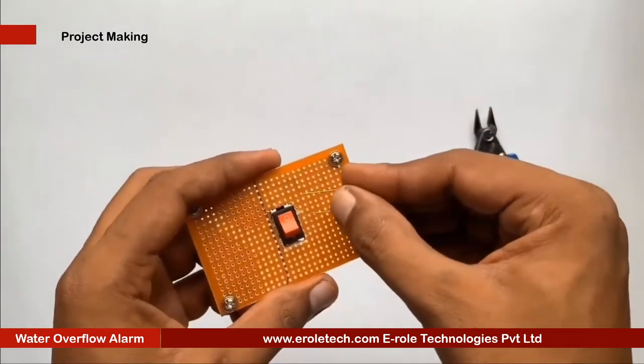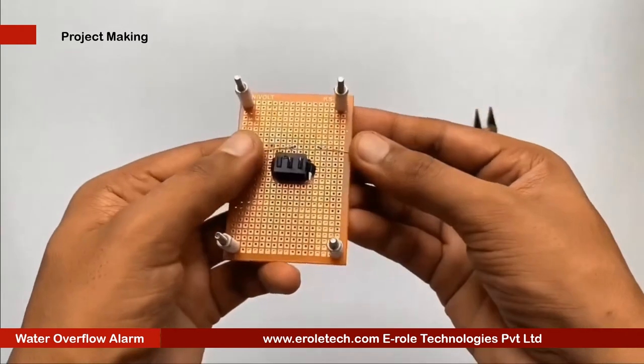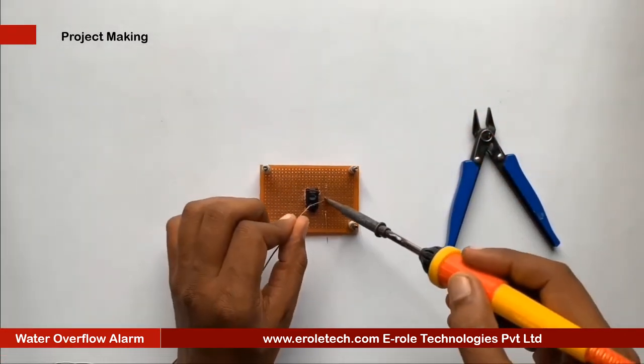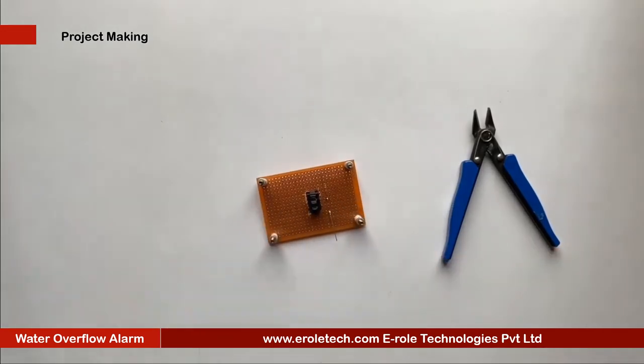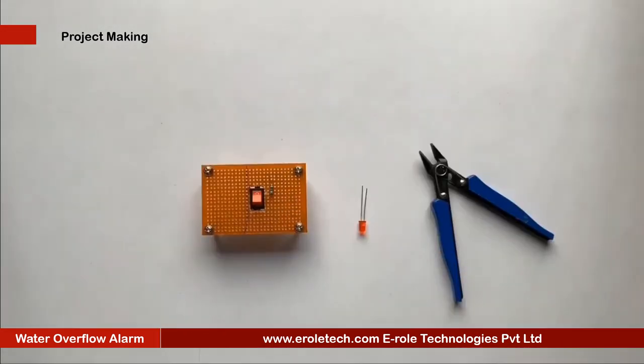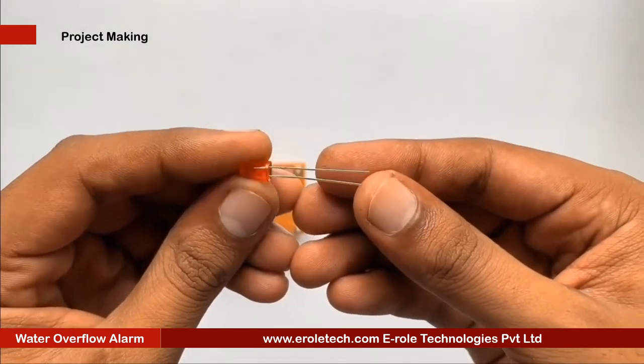To protect the LED from high voltage and current, we will use a 1 Kilo Ohm current limiting resistor. We will solder a power indication LED on the PCB.